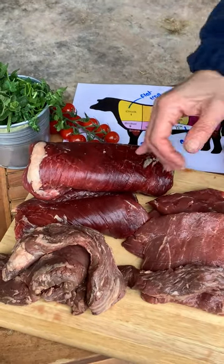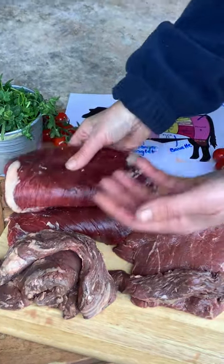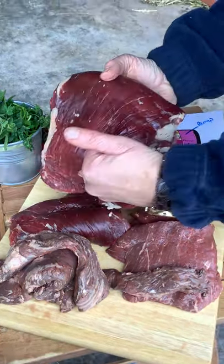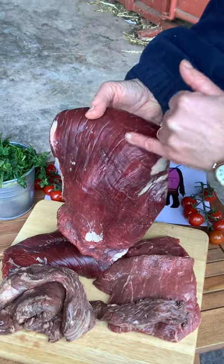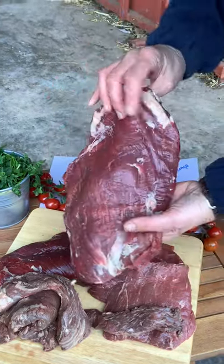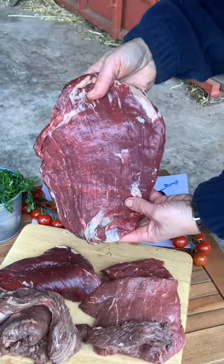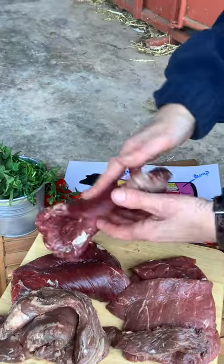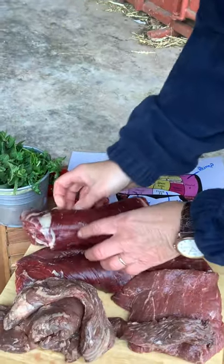Then we have the bavette here — a very different colour. You can see the very long muscle structure. Turn that one over — it's quite thin. It's also known by another name: skirt. That's a really old-fashioned name for it.